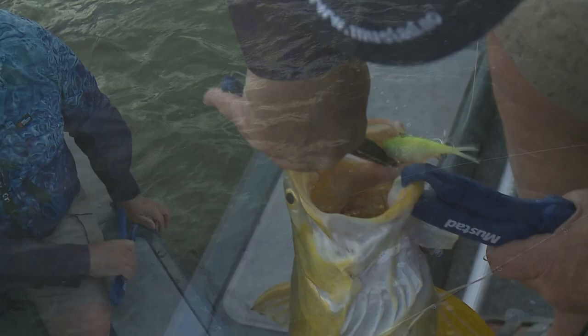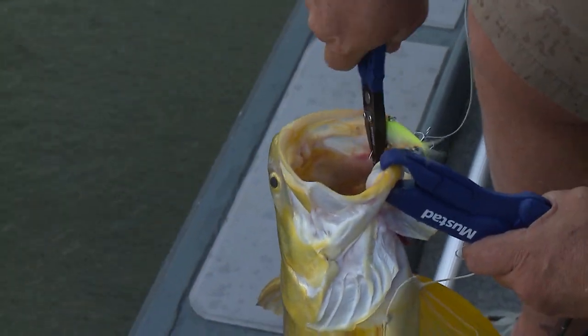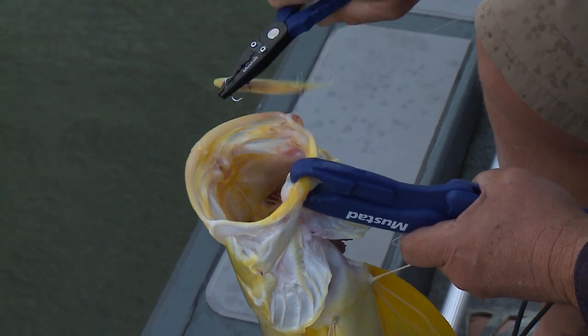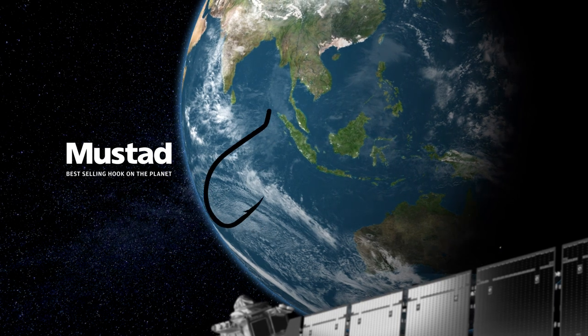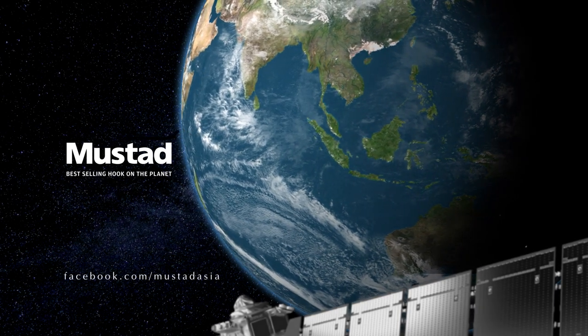To find out more about Mustard's great saltism trebles, floating lip grips and their full range of fishing tools and accessories, visit the Mustard website at the address shown here. Until next time, tight lines.